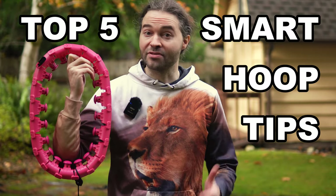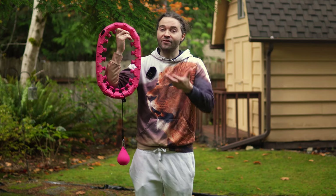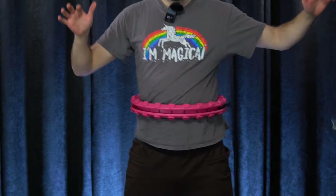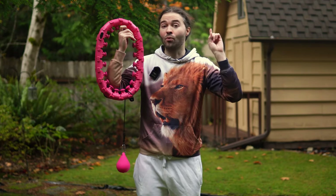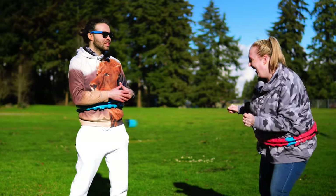I'm gonna teach you the top five smart hula hoop tips for beginners. If you have never used a smart hula hoop before, or if you have used one and you want to get a little bit better and you are a total beginner, then this is a great video for you. I'm gonna start with the fifth tip and work my way down to the number one tip, so I recommend you stick around for the entire video.